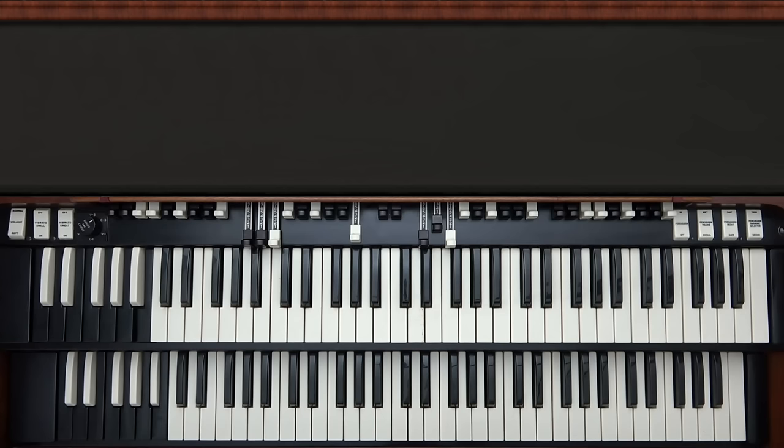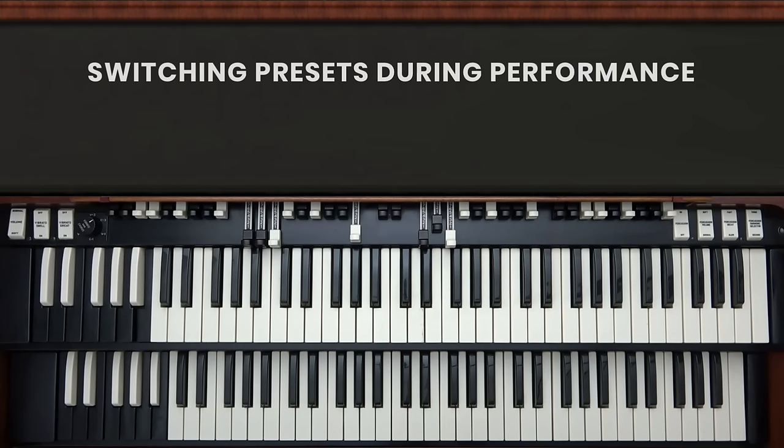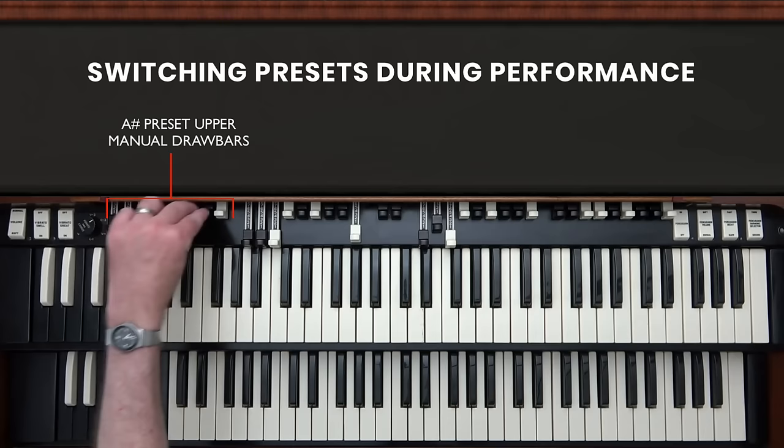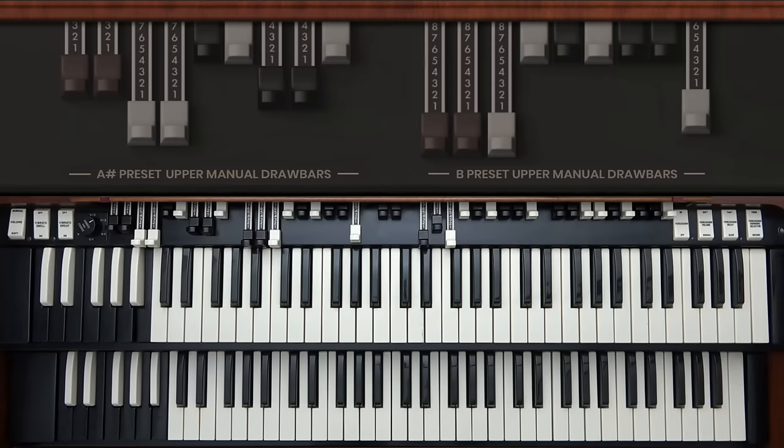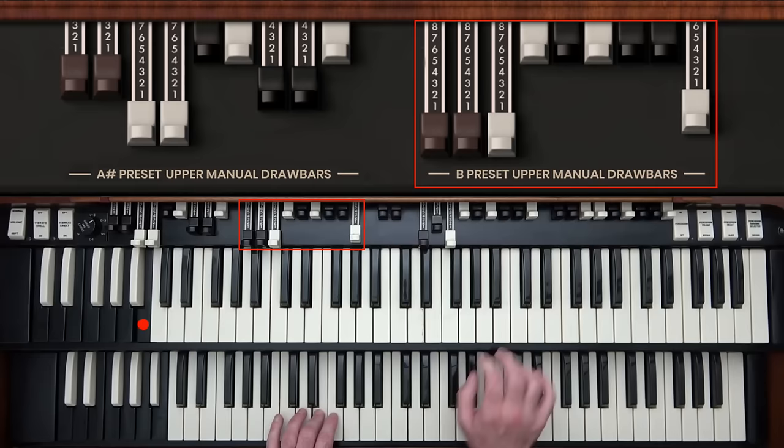So far I've used only one set of drawbars for each manual. An important part of performance technique on the Hammond is switching between different sets of drawbars to get different sounds during your performance. You don't have to completely readjust the drawbars — you can just set up a sound on the set of drawbars that aren't currently active. I've set something up on the A-sharp preset on the upper manual drawbars, and I can just be playing along and easily switch between the two sets of drawbars.